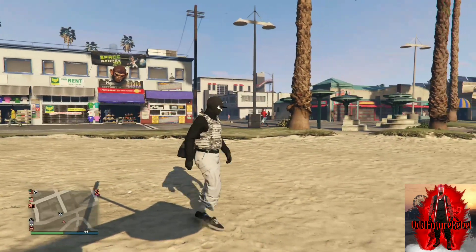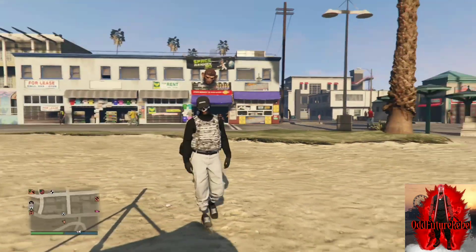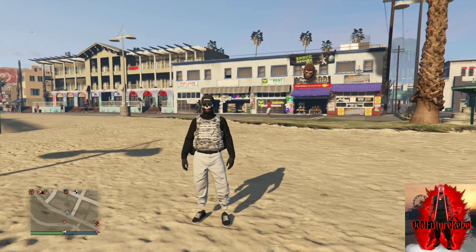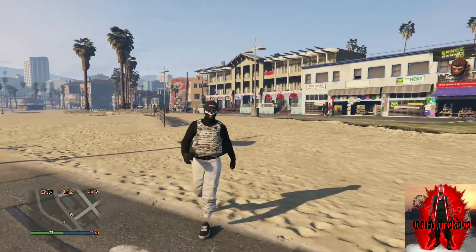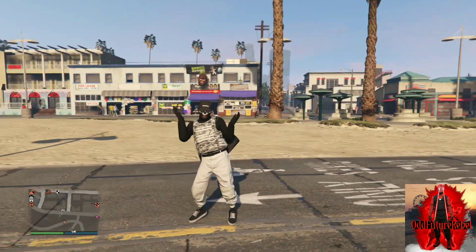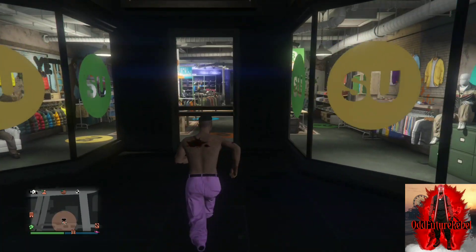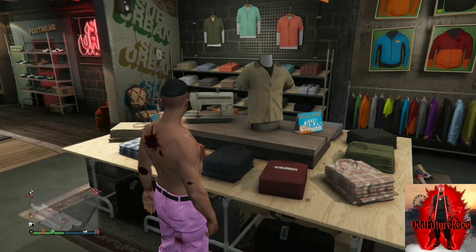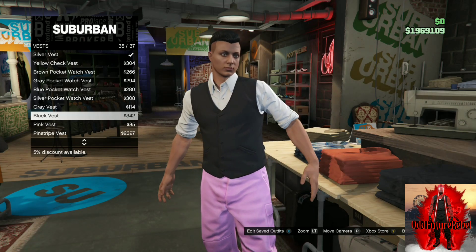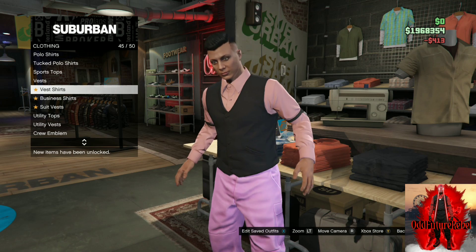If you messed up on the parachuting part, just repeat the same steps — parachute with the black duffel bag, jump out of your flying vehicle, and redo it. For the next outfit tutorial you will need pink joggers; a link will be in the description if you don't have them. With your pink joggers, make your way to any clothing store. Go to the top section, then the vest section, and purchase the black vest. Then go to vest shirts and purchase the pink band vest shirt.